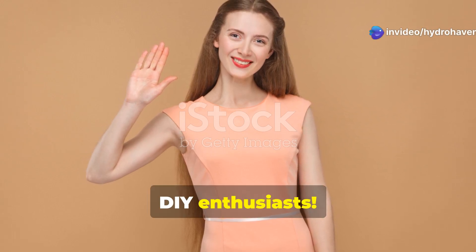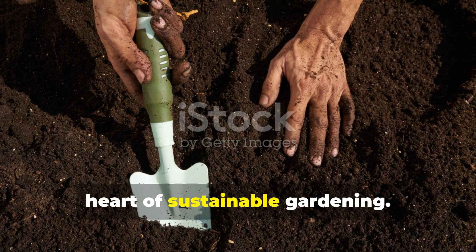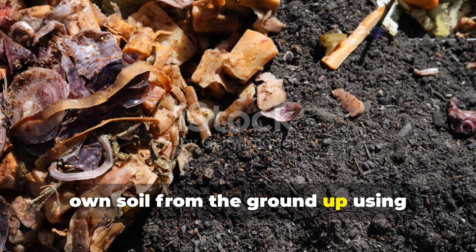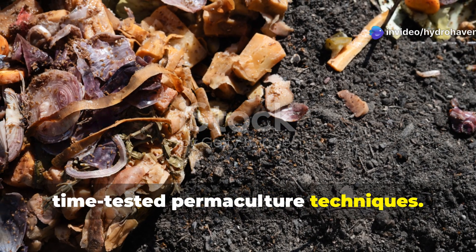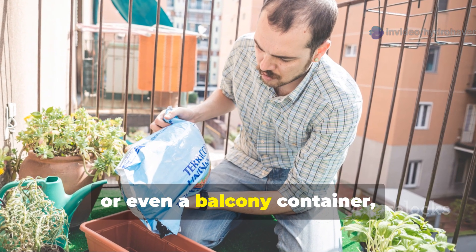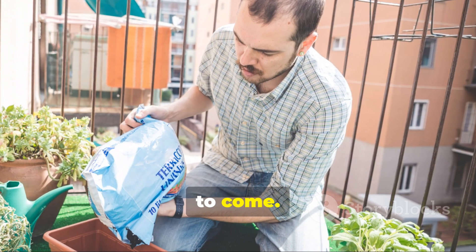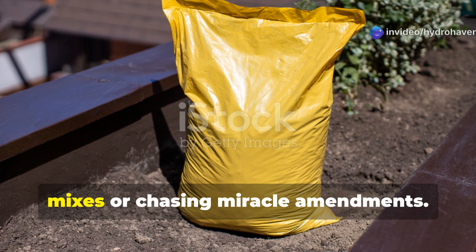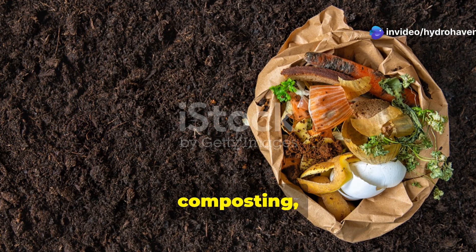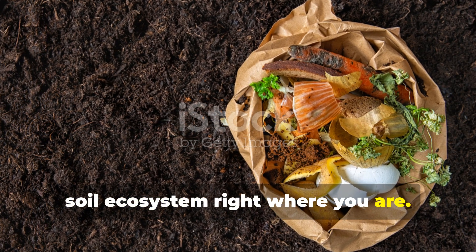Hey there DIY enthusiasts! Welcome back to Hydrohaven, where we dig deep — literally — into the heart of sustainable gardening. Today's guide is all about making your own soil from the ground up using time-tested permaculture techniques. Whether you're starting with lifeless dirt, a patch of weedy yard, or even a balcony container, you can build rich living soil that feeds plants for years to come. This isn't about buying bags of mystery mixes or chasing miracle amendments. It's about mimicking nature's own methods — layering, composting, cultivating life — to create a thriving soil ecosystem right where you are. Let's get started.